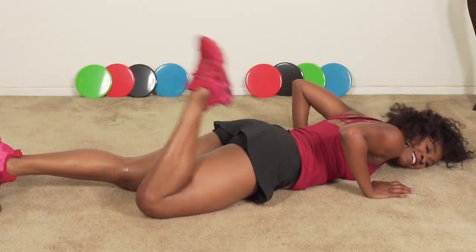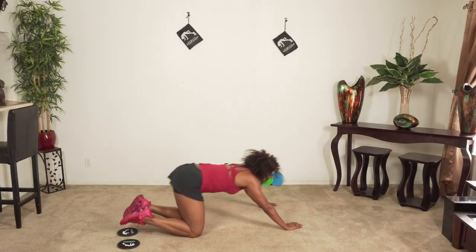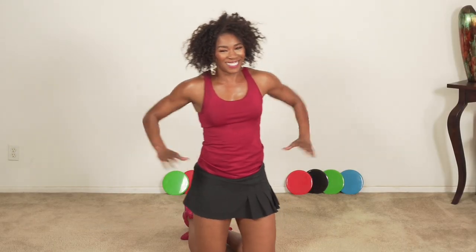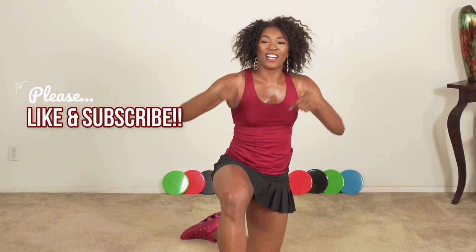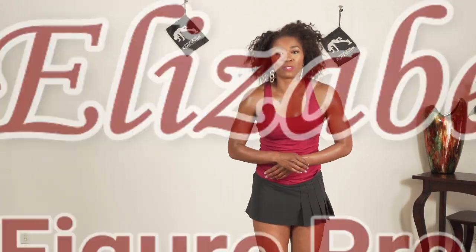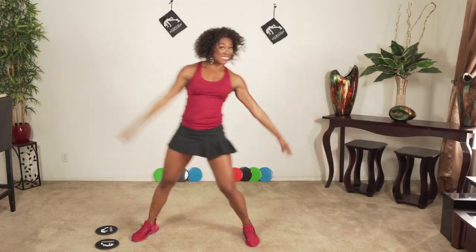You did good! Get you some water, stretch. Thumbs up this video, subscribe if you're not already, and share this with a friend. I'm so glad you joined me. I'm Erin Elizabeth, and you just witnessed Slide.